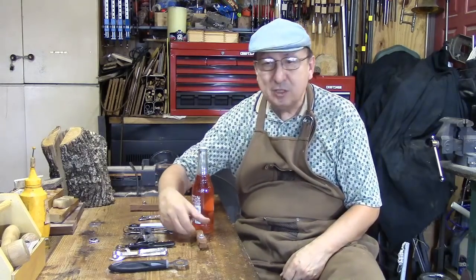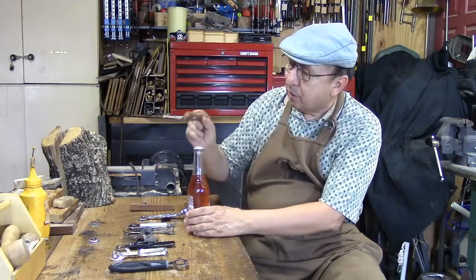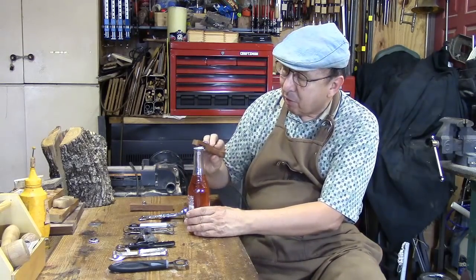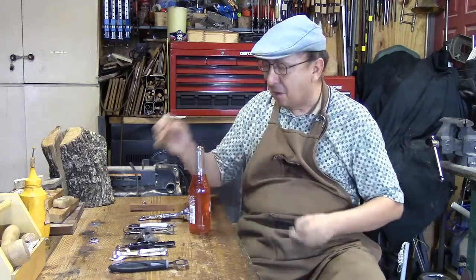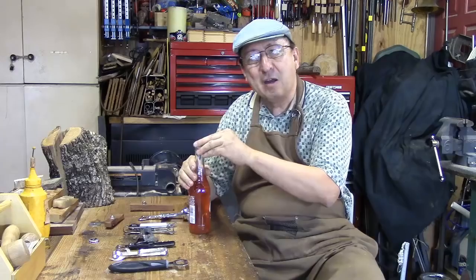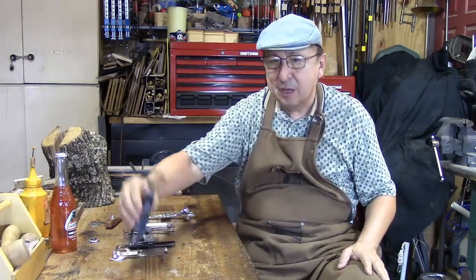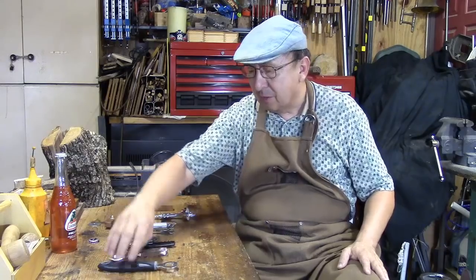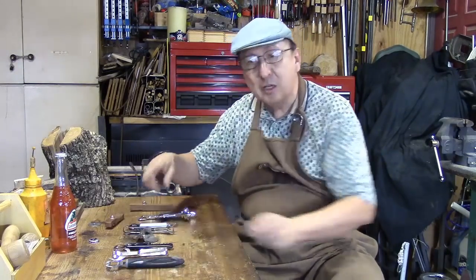But you need some way to remove the cap. So I made this little bottle opener out of a little piece of mahogany and a little bit of hardware. All you have to do is put it on there and pull it up. And there are a lot of different kinds of openers out there. I've got a bunch of them here. These are very common. Let's look at them a little bit closer.